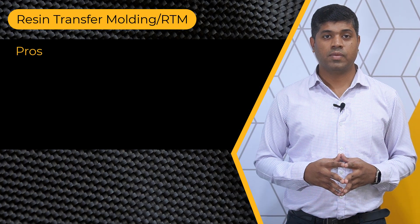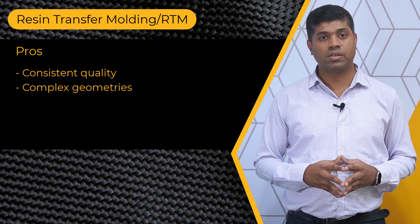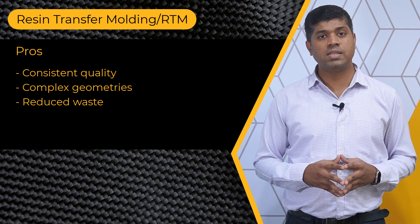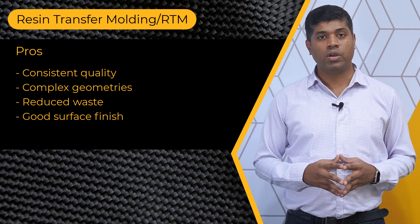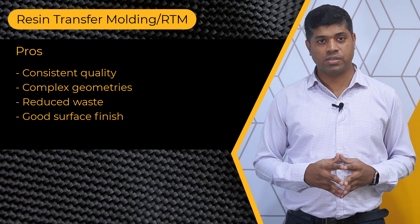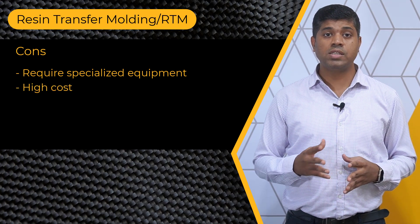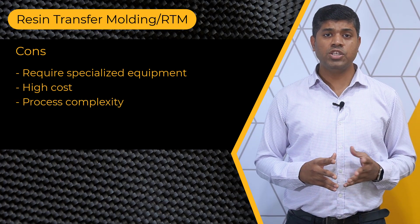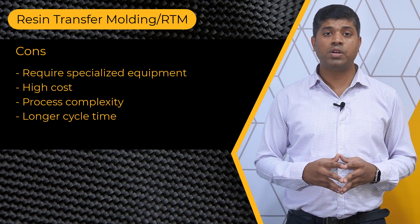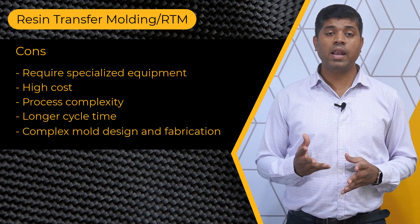The resin transfer molding process also has some pros and cons. It allows for consistent quality in the final composite structure and is well suited for complex geometries. The closed mold system of the RTM process minimizes resin waste. It typically produces composite parts with a smooth surface finish directly from the mold, reducing the need for additional finishing operations. This process requires specialized equipment, thus the initial setup costs and maintenance of this equipment can be relatively high. The process is complex and generally has longer cycle times compared to some other composite manufacturing methods. Also, the design and fabrication of RTM mold can be complex and time consuming.